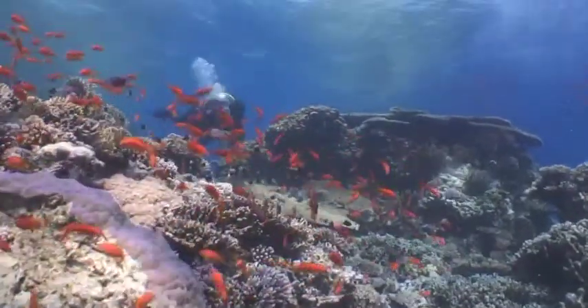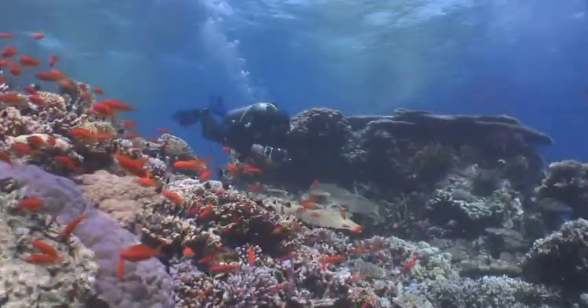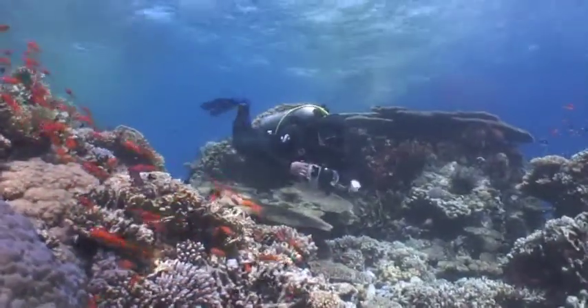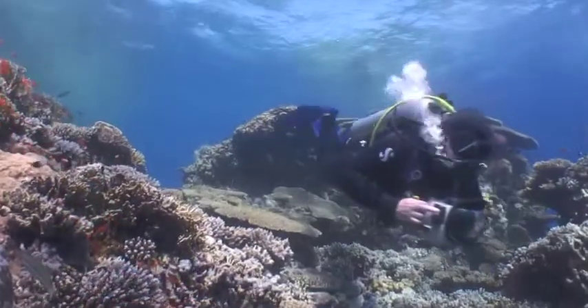This is our first dive site, a shallow reef in the alternatives. Coral gardens are ideal for filter photography with colourful life forming attractive seascapes bathed in bright sunlight.